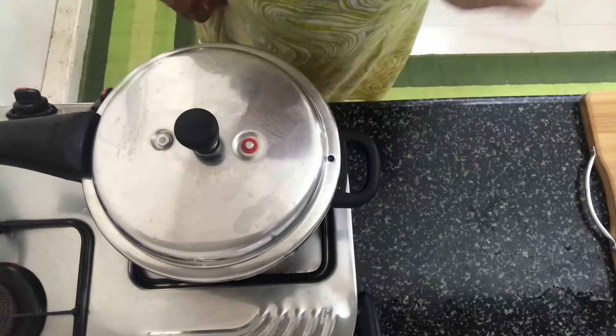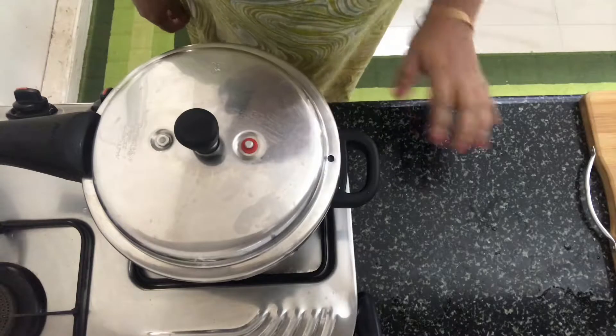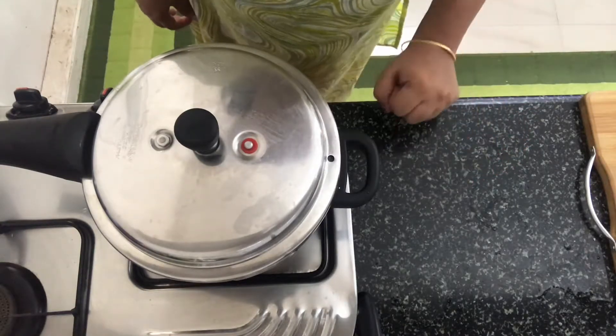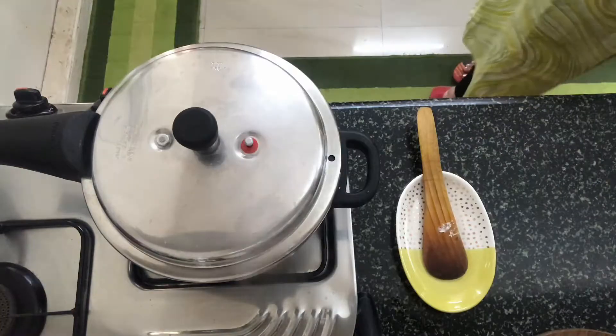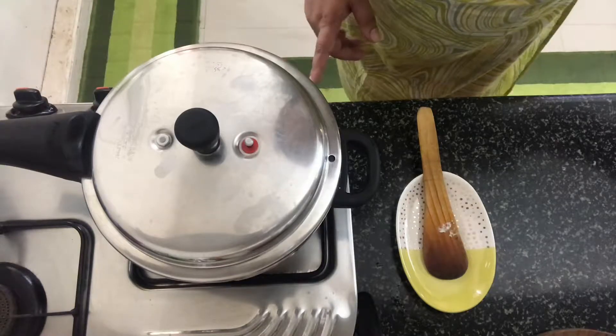On high, let this cook for two whistles. After the two whistles, do not open the pressure cooker — let it cool down completely before opening it. I've already given two whistles, so I've switched off the gas and I'm going to let this cool down completely.